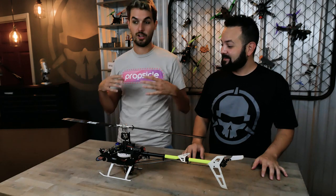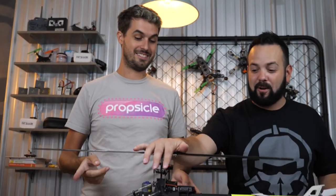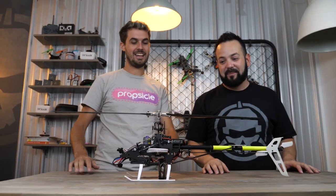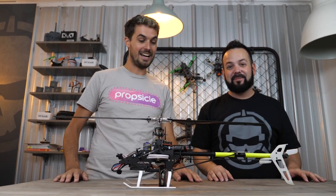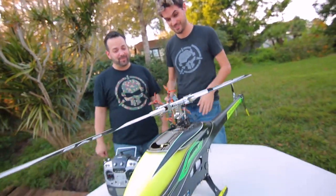We usually fly quadcopters — that's four separate motors. Today we go on single rotor, i.e. a helicopter, i.e. death machine. These things terrify me. I don't play with these too much, but you fly these a lot, right? Yeah, before FPV, that was my jam — helicopters.